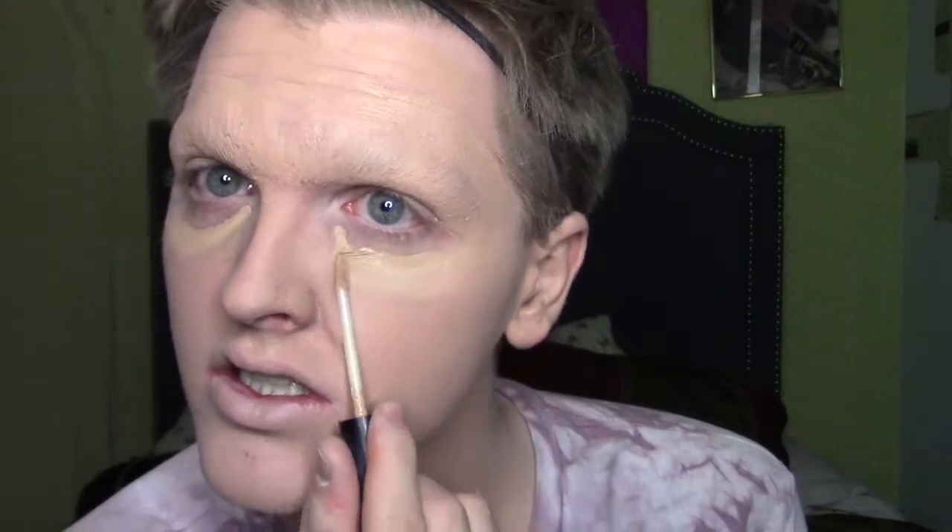Next, I'm just going to take this NYX HD concealer and just put it under my eyes. Basically just doing regular makeup. I don't have that Kyrolan concealer, whatever it's called, because I don't know where you get that. So I'm just making do with what I have, because I'm not trying to make it too draggy. I want it to be somewhat normal, even though she's a witch.